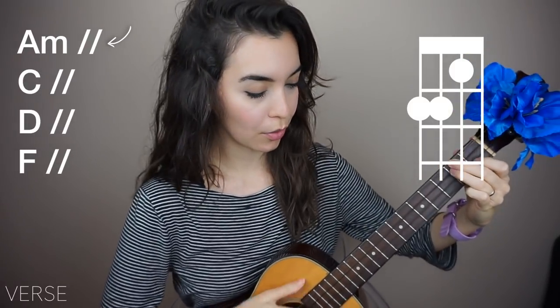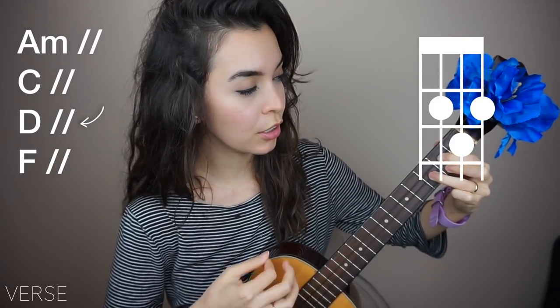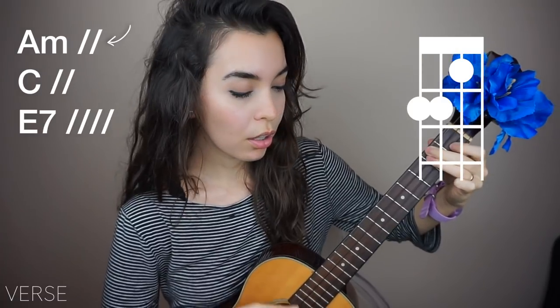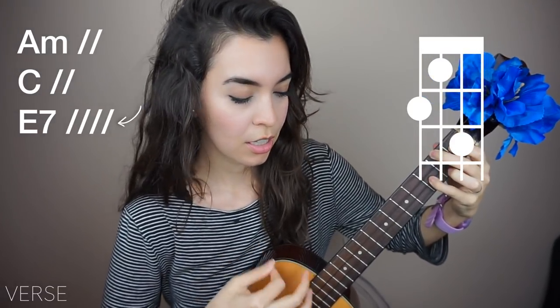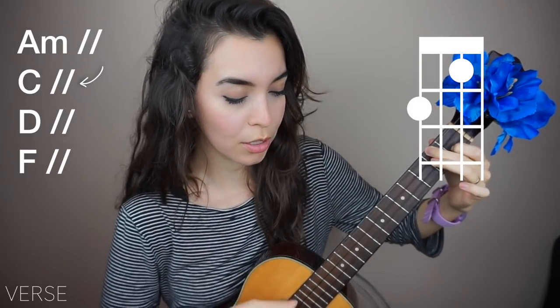Okay, if you're ready, let's take it at the verse. Go. There is a house in New Orleans, they call the Rising Sun, and it's been the ruin of many a poor boy.